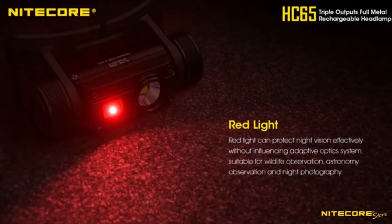If you are trying to preserve your night vision or signal to others, use the secondary 11 lumen RED output. This mode is also used for hunting as the red light is invisible to many predators' eyes.